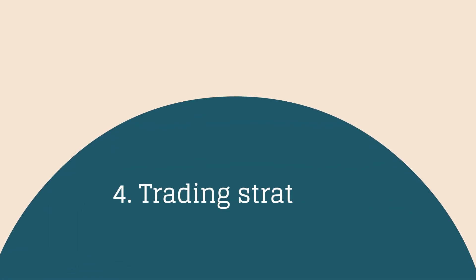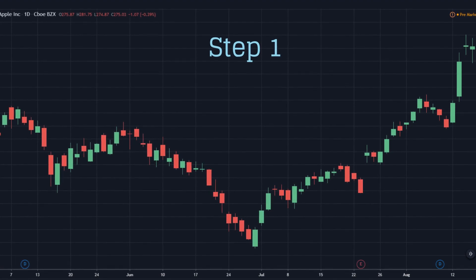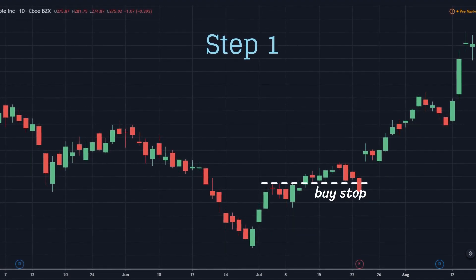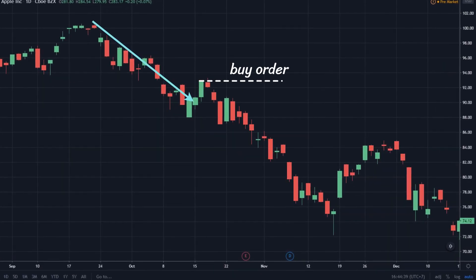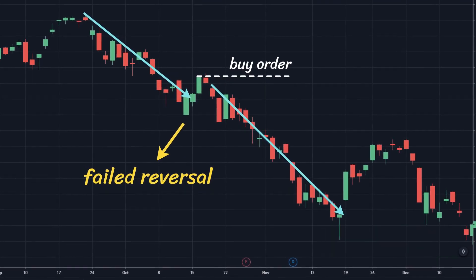Trading Strategies — Step 1: Determine the entry point. Place a pending buy order a few pips above the third candlestick's top, or wait for further movement of the next candlesticks. If a trader rushes to place a buy order right after the third candlestick formation, there will be a possibility of a failed reversal.